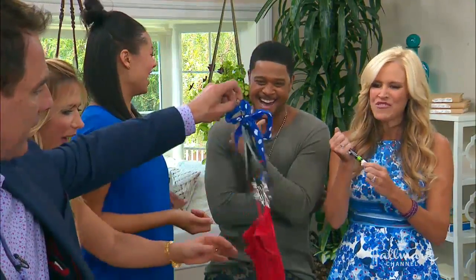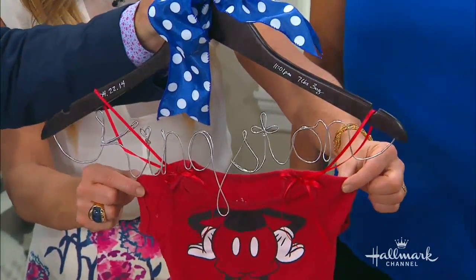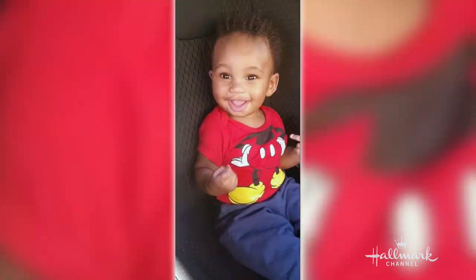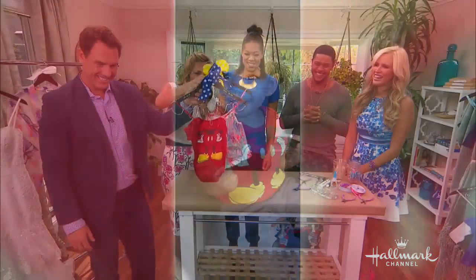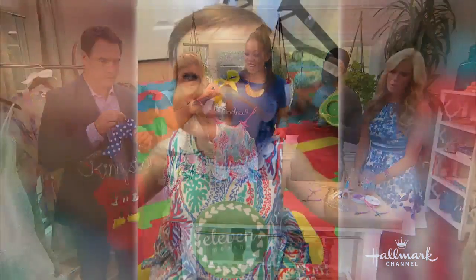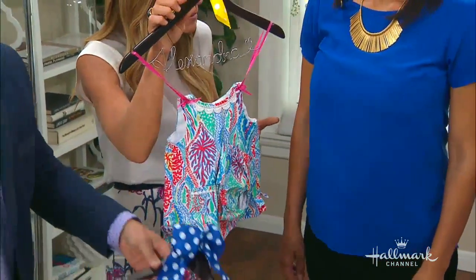It really helps that you have beautiful penmanship. You asked us to bring these in so we could show a picture of Kingston wearing this — and you guys know Mickey Mouse is huge in our family. Now you can always have that. And we have a picture of Alexandra too, wearing hers. I think we actually took that picture here when she was 9 or 10 months. She's so cute. And now you can keep it forever.